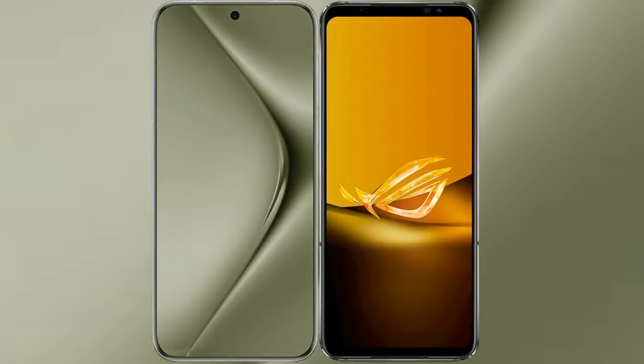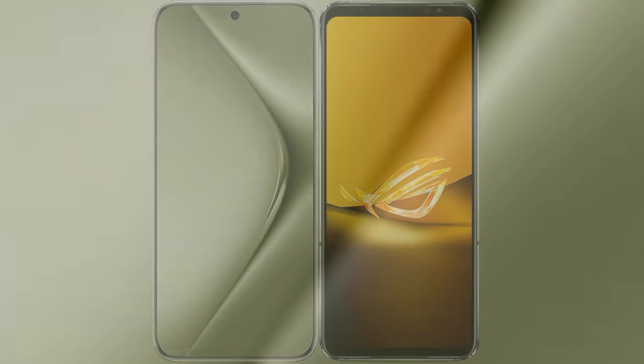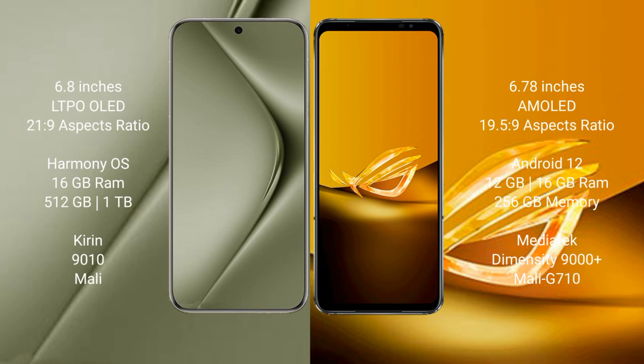I will compare the new Huawei Pura 70 Ultra with Asus ROG Phone 6D. The Huawei Pura 70 Ultra comes with a 6.8-inch LTPO OLED display, while the Asus ROG Phone 6D comes with a 6.78-inch AMOLED display.